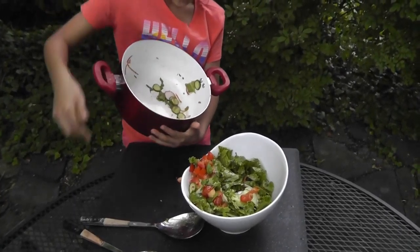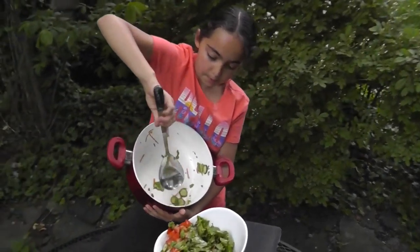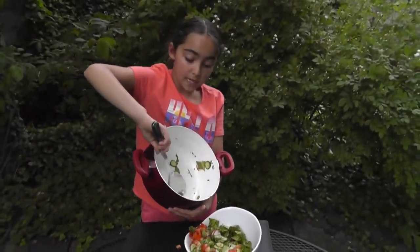The bowl should be at your belly height and you should get all of it out — the rest of all the things — because you want to have an extra good salad.